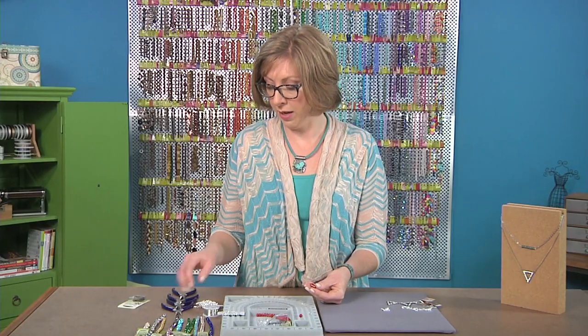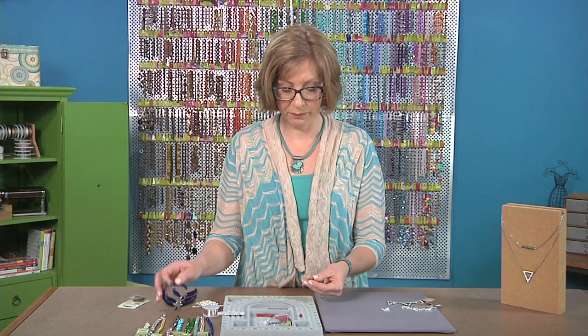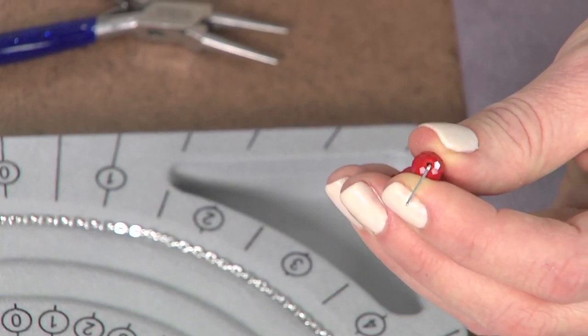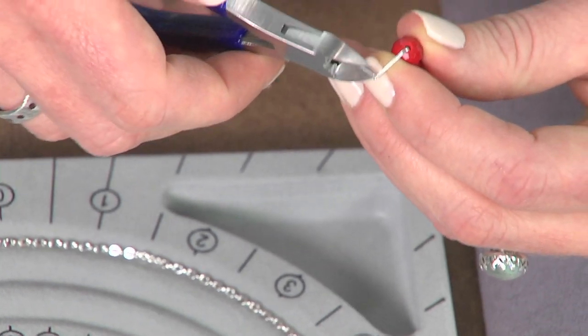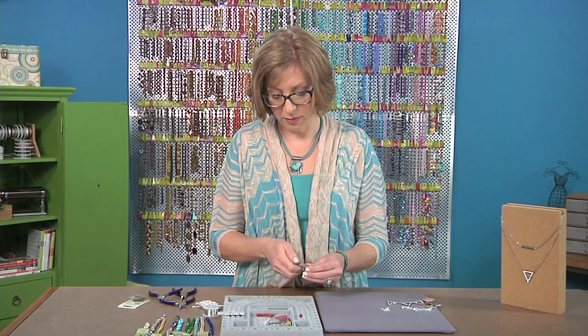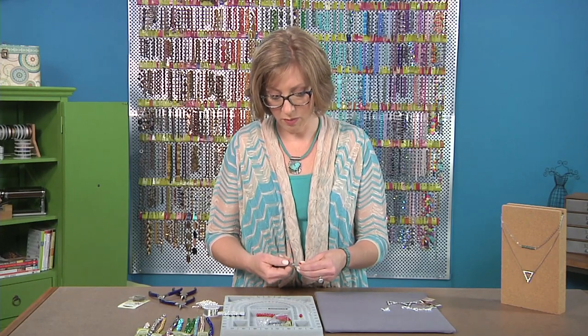This could stand for January garnet, or July — it could be ruby. Then you're just going to make a basic loop here. I'm going to trim it a little bit before I bend it into my loop, so I'll just trim to a finger's width.